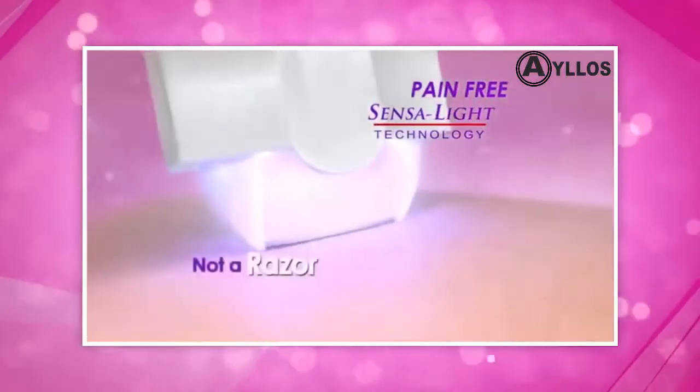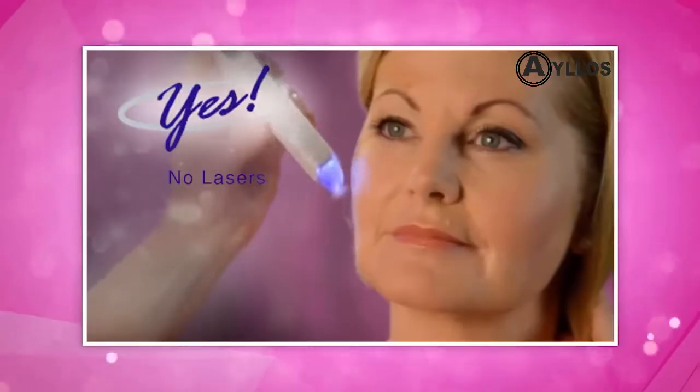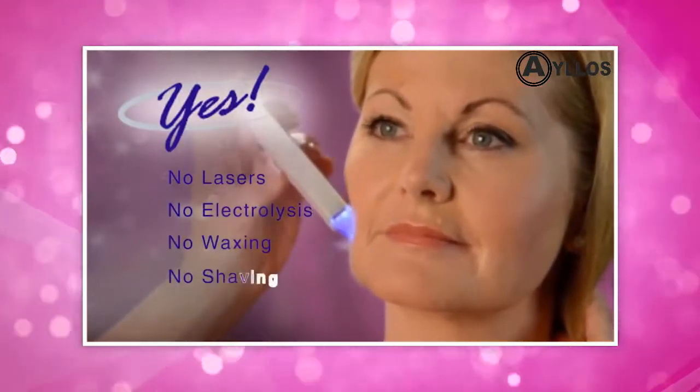We are going to take your eye, yes, by finishing touch. This is a painless hair remover. There is no laser or no electrolysis, and you no longer need to do painful waxing and shaving.